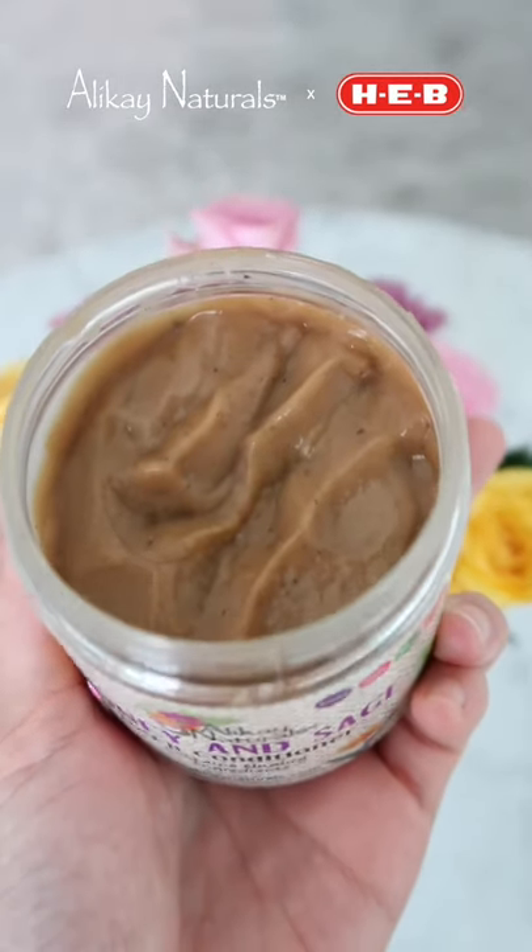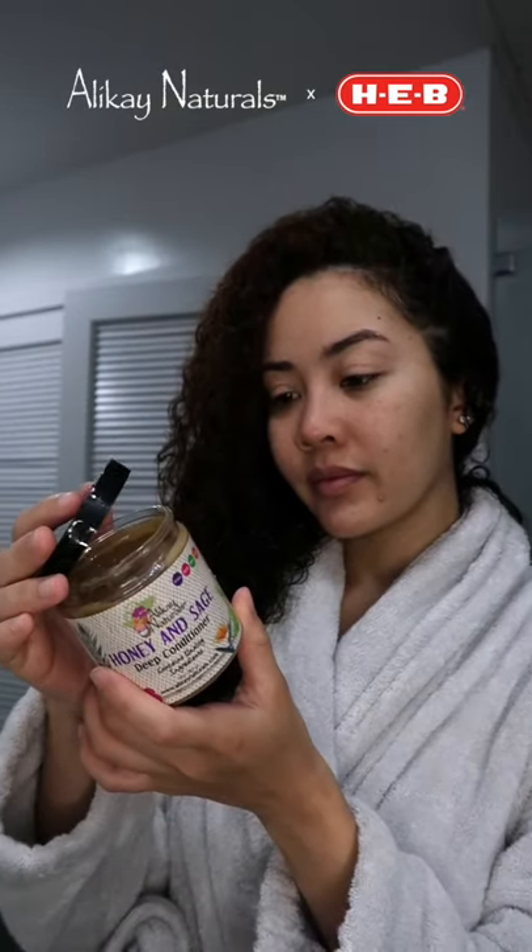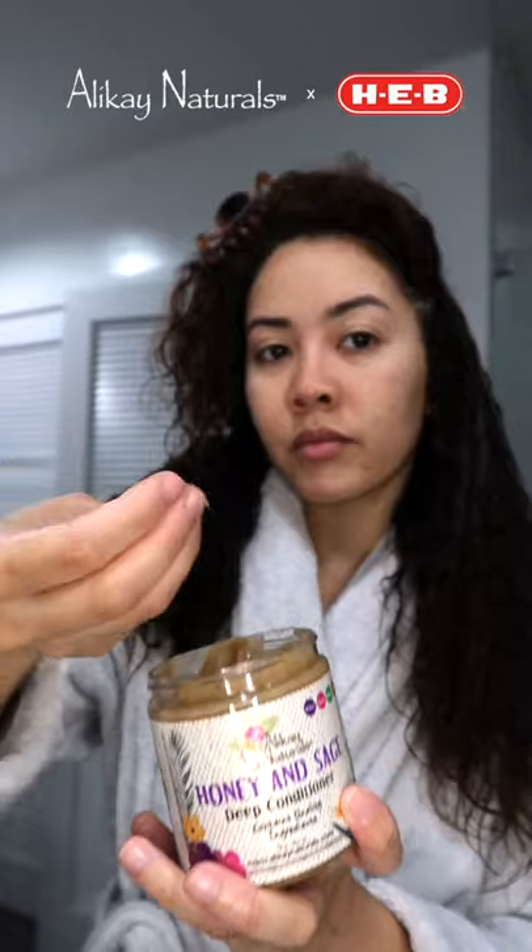After I washed my hair, I put this honey and sage deep conditioner on. I have a hard time getting that moisture back the more I wash my hair, so this is nice because after I wash my hair I can put this on and feel confident it's going to keep the moisture. I parted my hair into sections, placed the product on, and kept it on for about 30 minutes. Then I washed the product off.